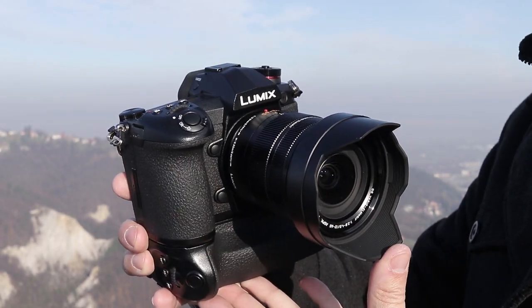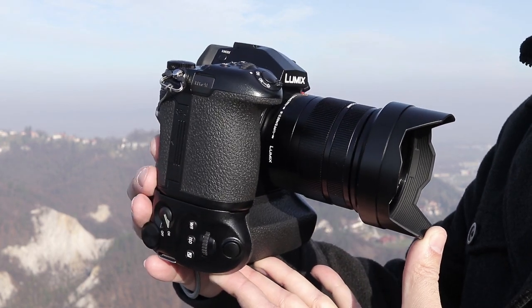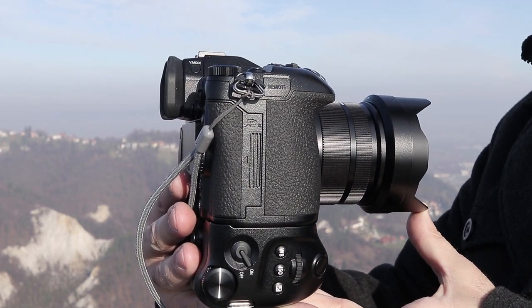The G9's target audience will most probably appreciate ergonomics more than small size. Actually, most of those who will buy the G9 probably already have a second smaller camera like the GX80 or the tiny GM5. The body is made from magnesium alloy and has weather and dust seals all around it.